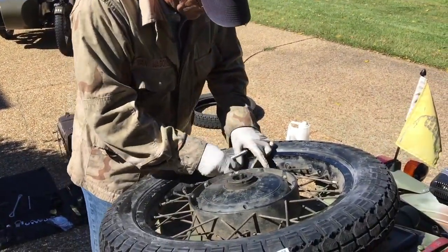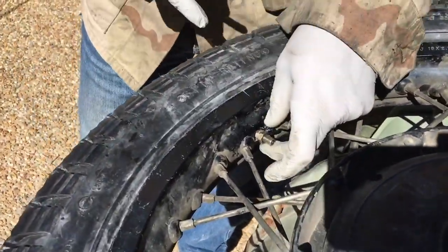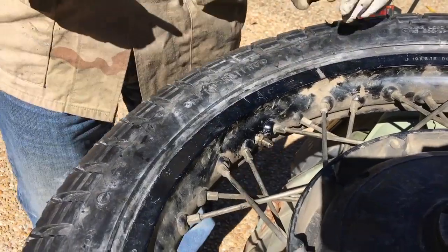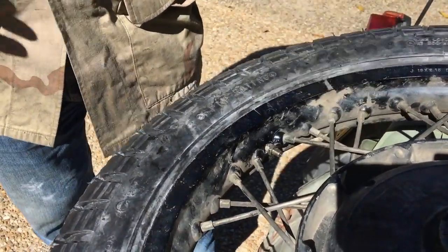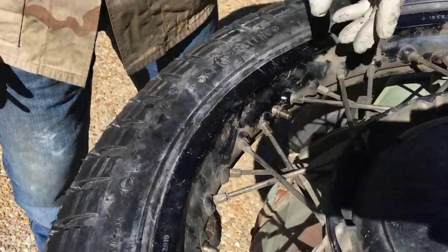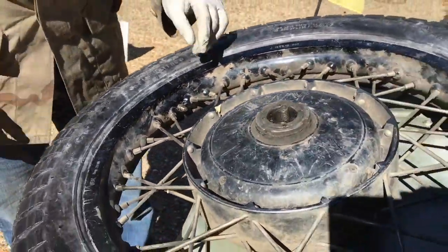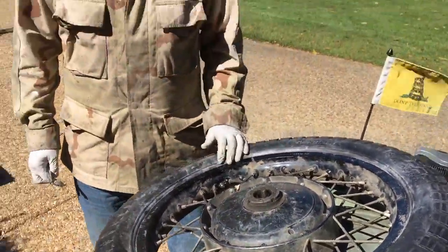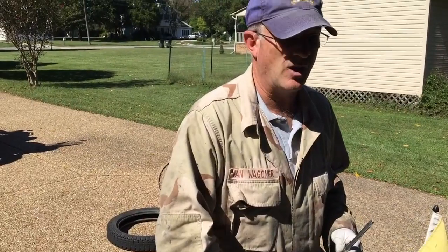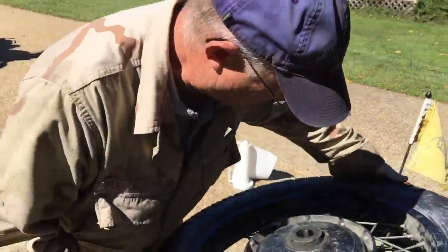Another thing I do: on this valve stem nut I leave a gap rather than tightening it all the way down. I got this tip from Van, and it made a lot of sense because I'd had two situations where the stems were ripped off the tube. He suggested leaving that flex in there, because the tube will move — side to side, a little back and forward depending on loads and turns. By leaving it loose you're not going to rip the stem from the tube. I've used this technique and never had an issue since. There's no reason to tighten it all the way up.